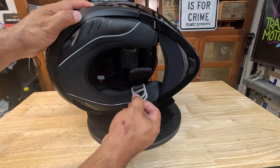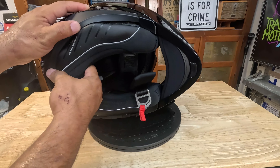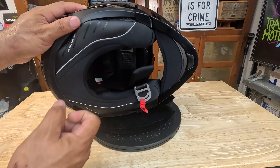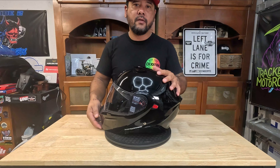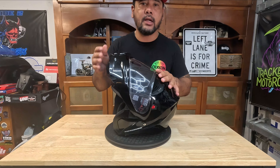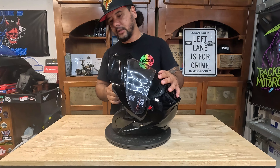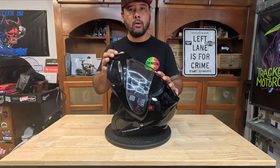Looking at the inside, you've got standard double D-rings, an anti-microbial liner, a nice chin curtain, and a neck roll curtain. Another feature: when you open the chin bar and lock it in the up position, there's a lock you can engage to keep it secured there — good to have, especially if you like to ride with the chin bar open.